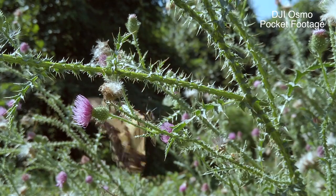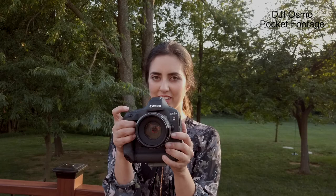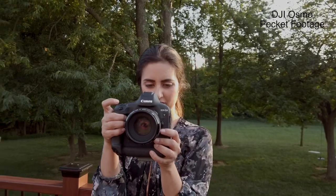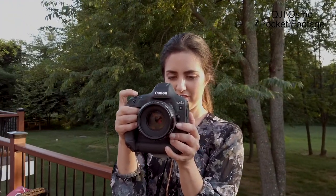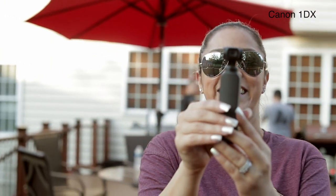This Osmo Pocket is amazing. I will say it's not necessarily as clear and sharp as I would like it to be, but it's also like an itty bitty camera, so I think that's totally acceptable for what it is.